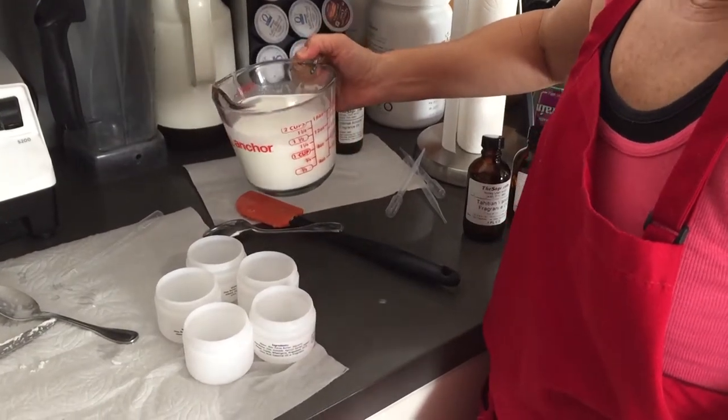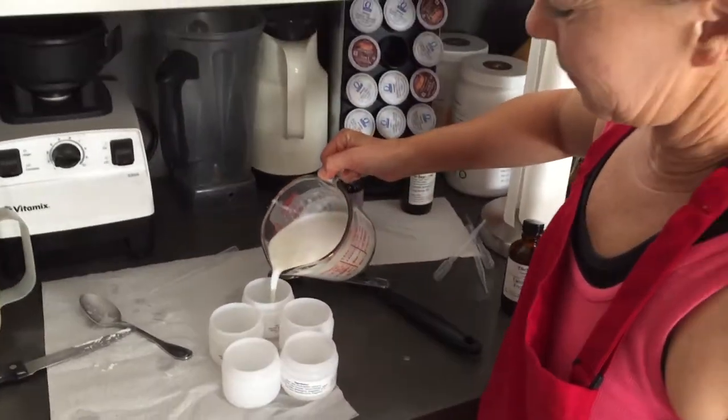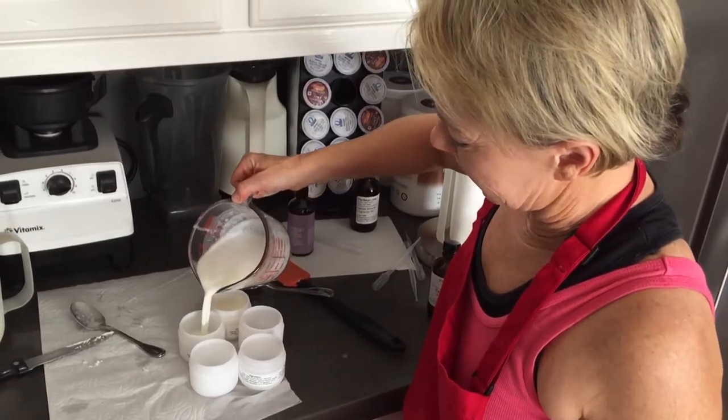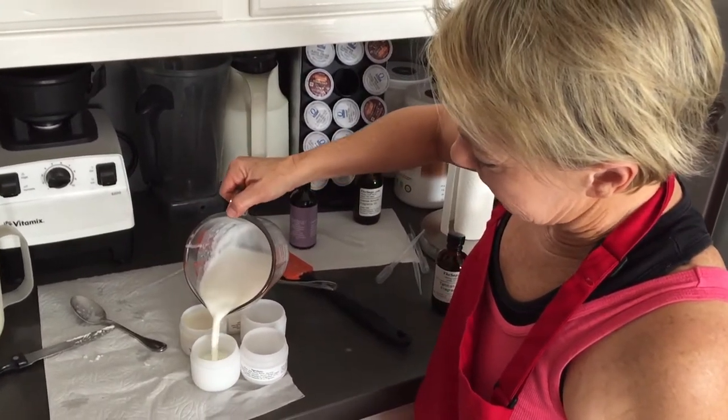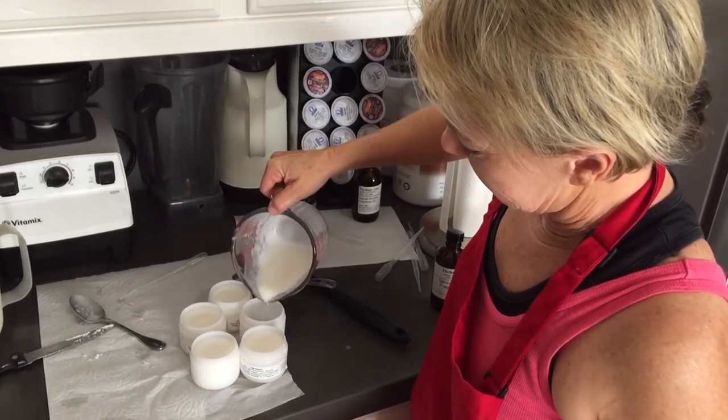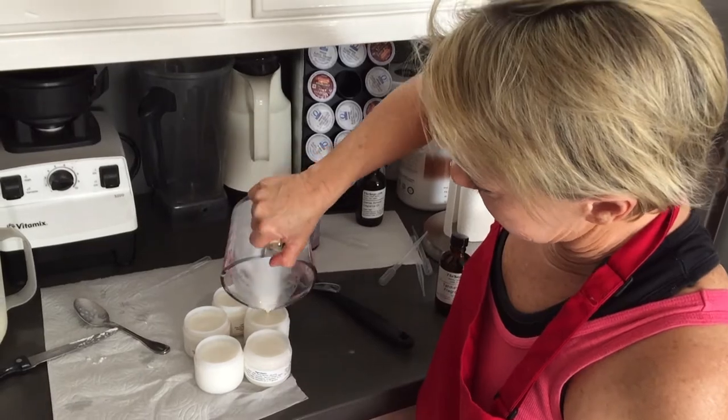I'm ready to pour the first batch. This is the almond fragrance. It hasn't set up yet, and I'm pouring it into the five containers. Hopefully my math worked out. Oh yeah, just right.